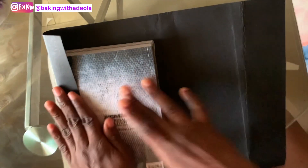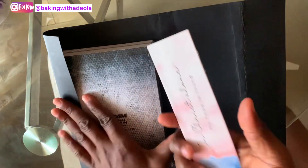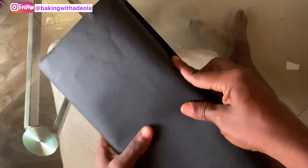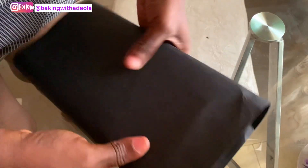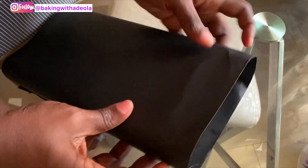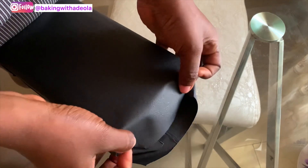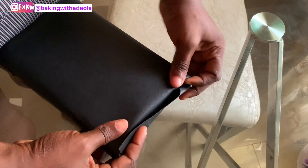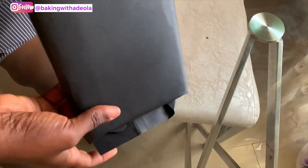First thing you need is the book you want to wrap and the paper you want to use to wrap it. It has to be black so that the concept of the shirt and tie can come out very well — it can be another color but I think black just pops. You're going to wrap it so that the book fits in properly, then wrap it and glue it down. I used a hot glue gun; you can use UHU glue or even shoemaker's glue. Tuck in the two ends and glue them as well.